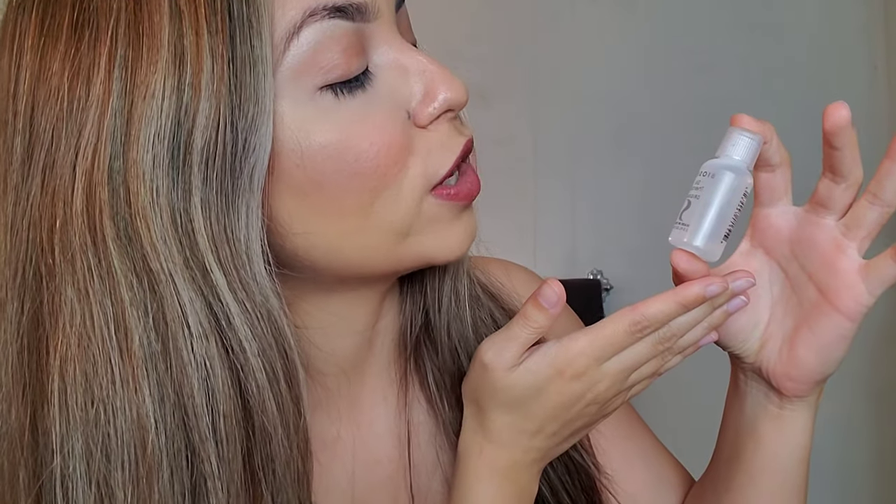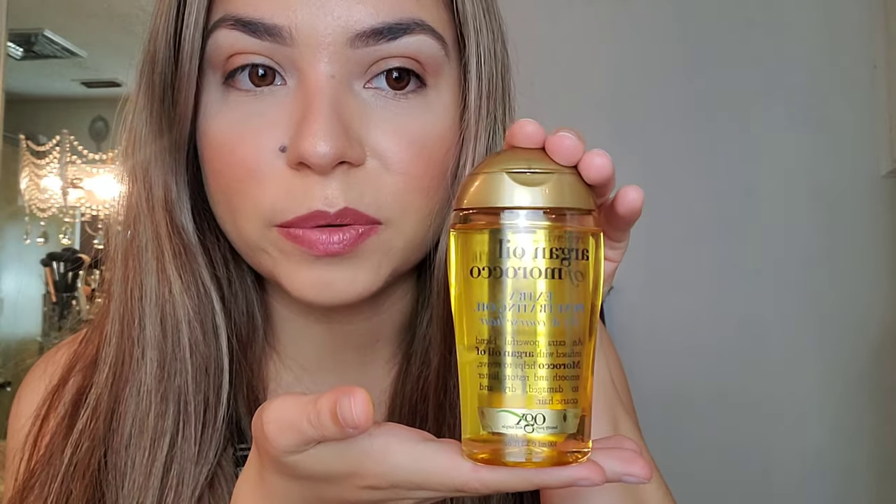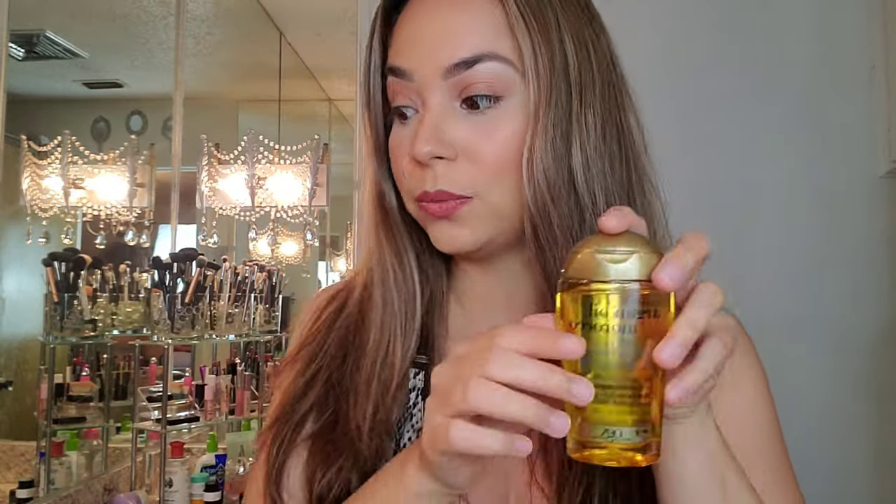Before we get started, I do want to talk about some hair care. I've recently been loving this little trial Bio Silk Silk Therapy Oil. This has really helped the damage in my hair, and before I was using that, my holy grail was the Argan Oil of Morocco, the extra penetrating oil. But I really like this Bio Silk one so I'm definitely going to get the full-size bottle.